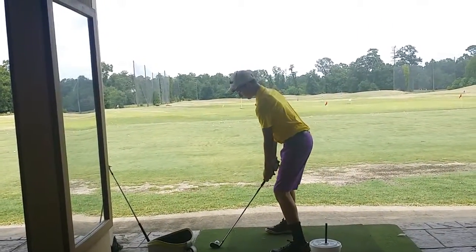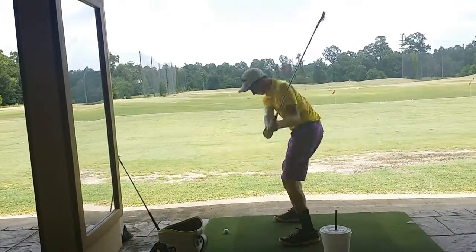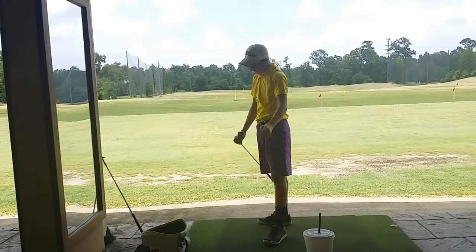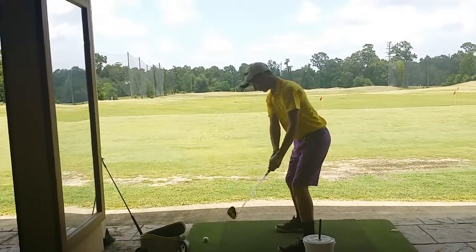It's not as open. A little square. There you go. Good. Oh no, I couldn't feel that one big time. Square it up. You got it. Here you go.